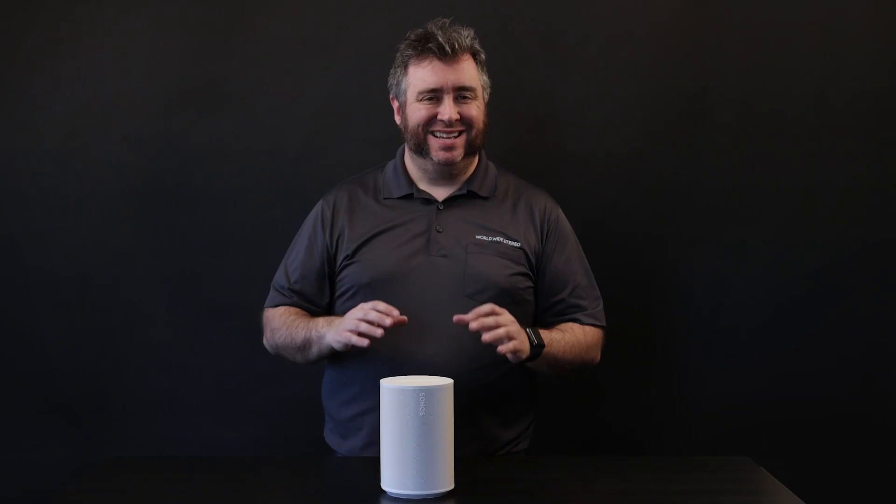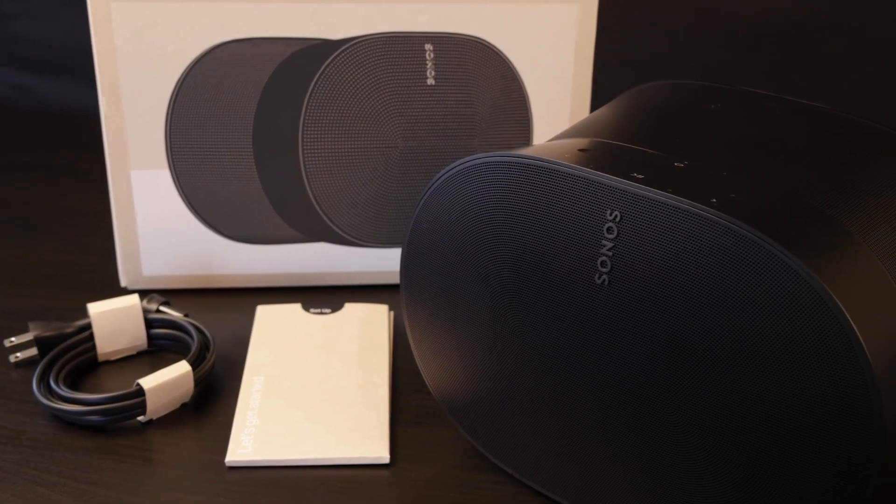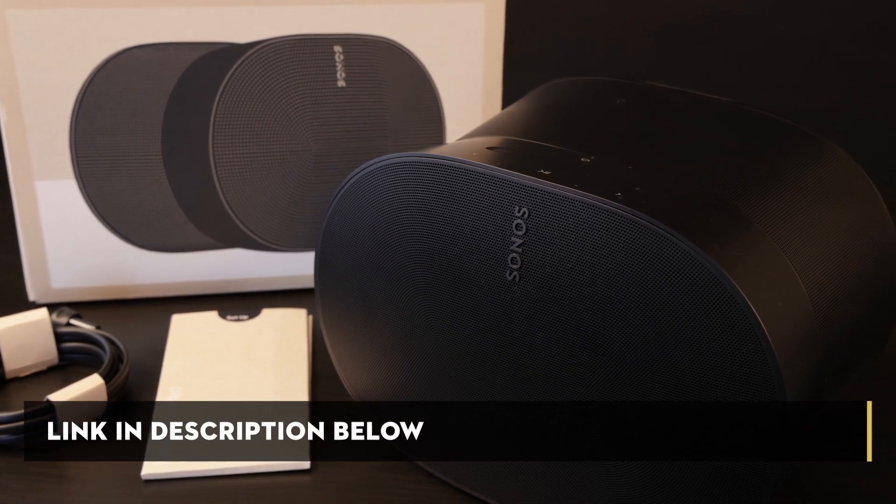In regards to home theater setup, when paired with an Atmos-capable soundbar, Sonos engineered the Era 100s to utilize the same phased array technology that the Beam Gen 2 has so you can create a simulated Atmos setup. It's not a true Atmos setup because there aren't dedicated channels to height speakers, but it will use psychoacoustics to create the feeling of an enhanced audio setup. If you have the Play Bar, I warn you that the Era 100 will not work as rears with that soundbar. If you want a true Atmos setup with Sonos, check out our video about the Era 300 for more details on Sonos' first full 7.1.2 Atmos surround system.